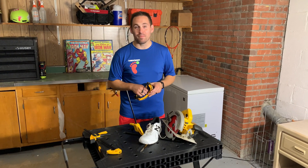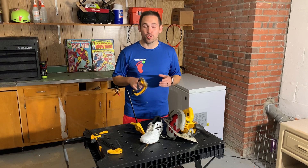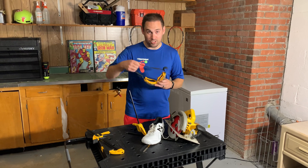Hey everybody, it's Zach from TennisProDoc.com, and today we're going to be exploring what makes a tennis shoe unique for tennis. But first, we've got to cut it open to find out. So let's do it.